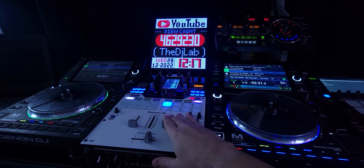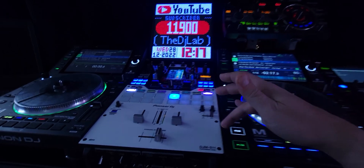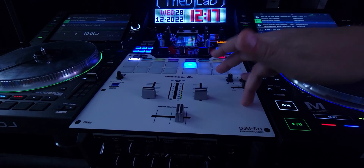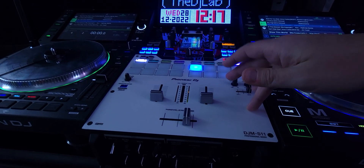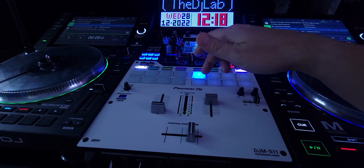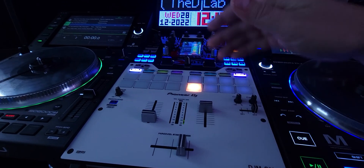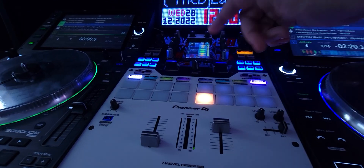Hey everyone, it's Steve here at the DJ Lab. Take a look at Serato DJ 3.0 running on the DJM S11 by Pioneer DJ. Did you know about the echo out on the stems? Of course you know about it. So that's like just a 1B echo, but did you know you can change it?